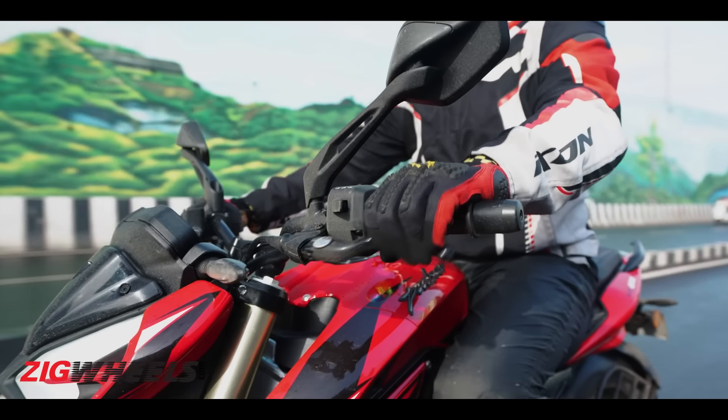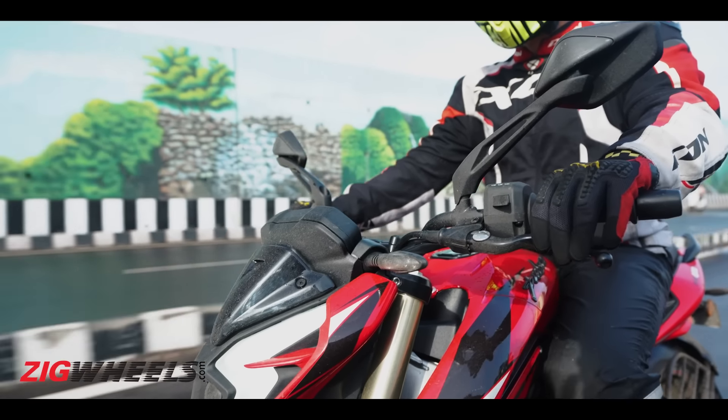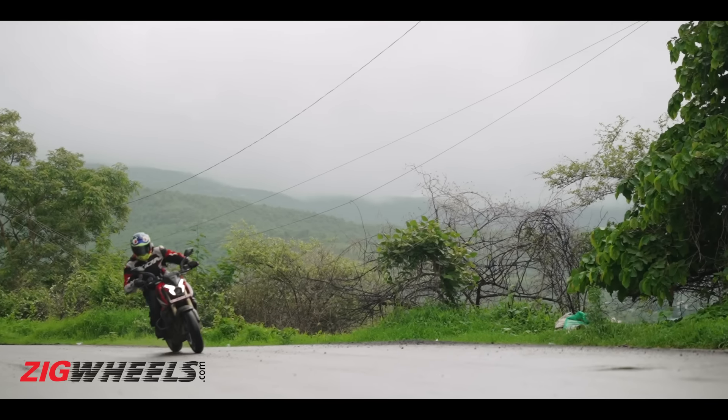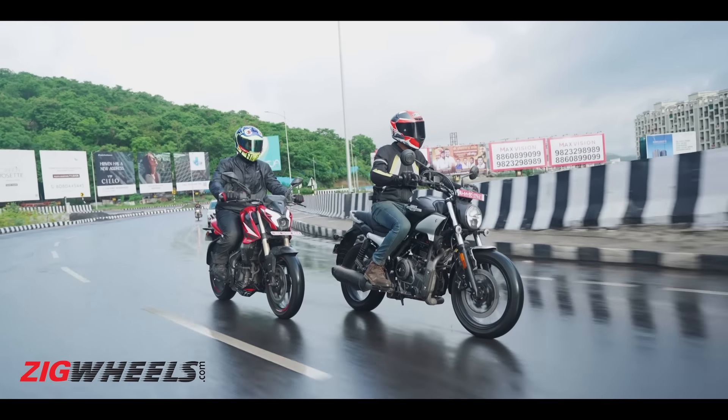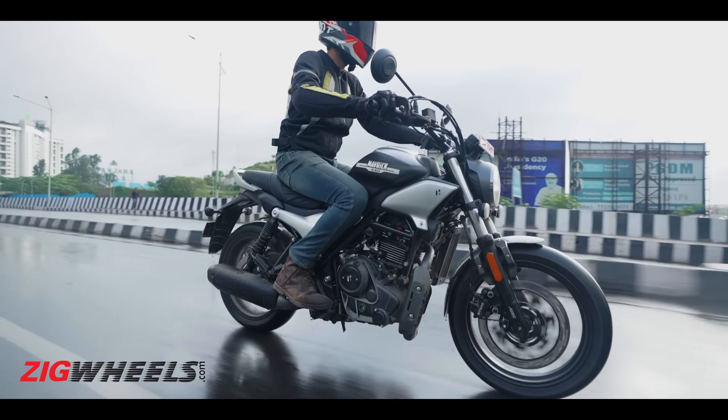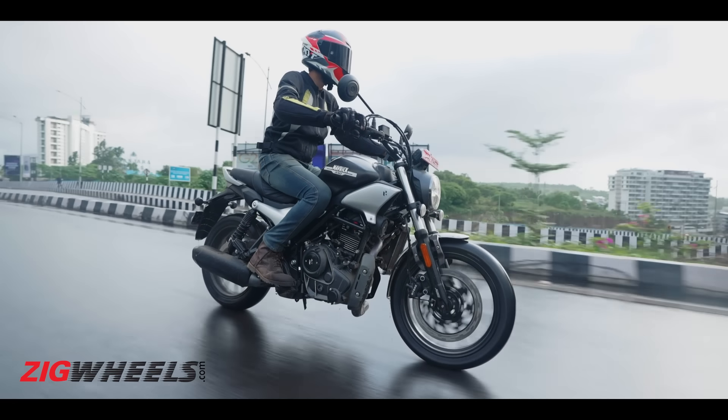The 6,000–7,500 RPM range is a sweet spot on the NS400Z, but below that the bike throws tantrums and becomes really jerky — not a very pleasant experience. There's not a lot of bottom-end torque, you have to slip the clutch a fair bit, it heats up, and it's not very light, so city riding isn't something it really wants to do. The good thing is it can maintain three-digit speeds very easily, and 110–120 kmph on the highway is no issue. But it's not exactly exciting.